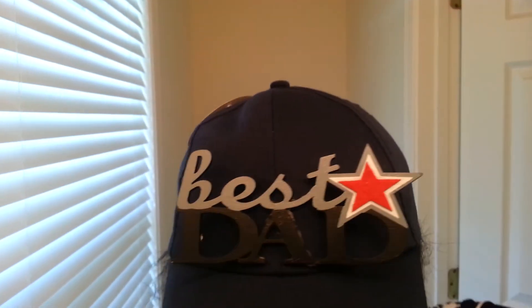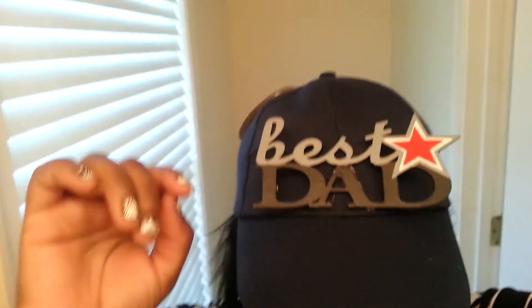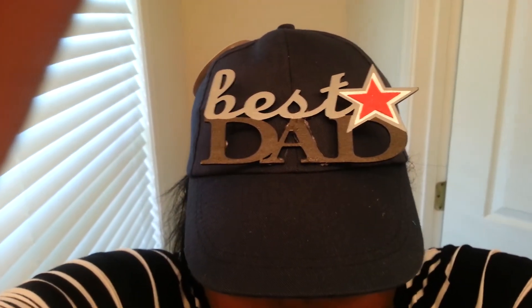Now as you can see, it sticks off — it's 3D-ish, kind of cute. Have fun crafting!